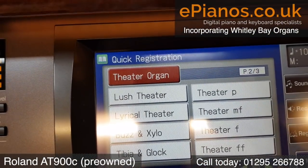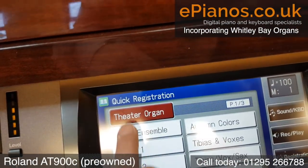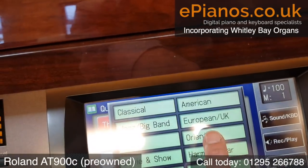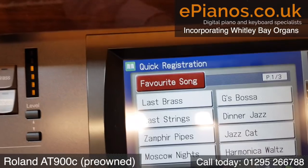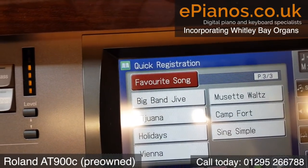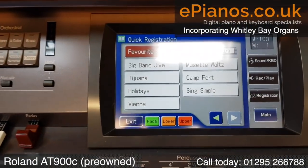We've got page one, page two, page three — each category gives us a different group of good settings. If we go to favourite song, we've got page one, page two, page three again. There are loads of registrations, and they're just ready to use on the instrument.